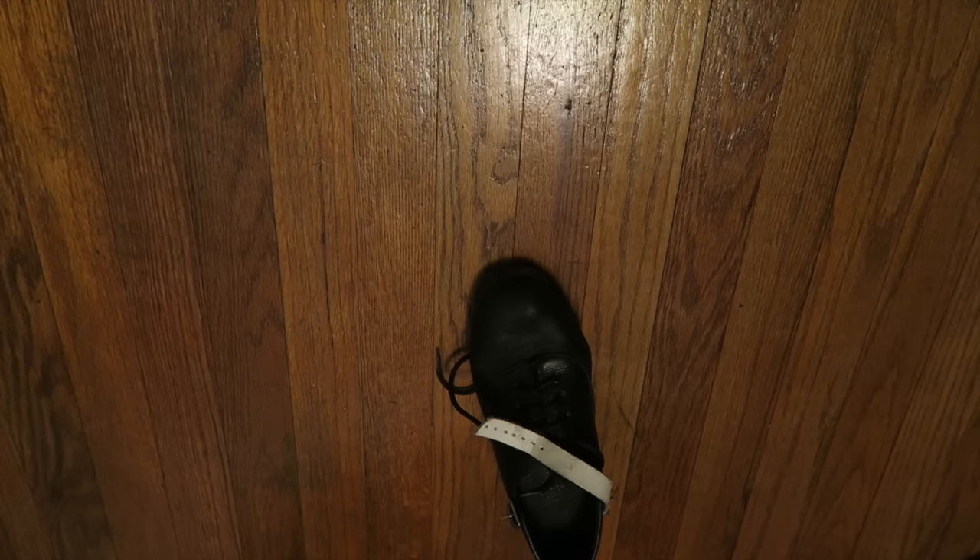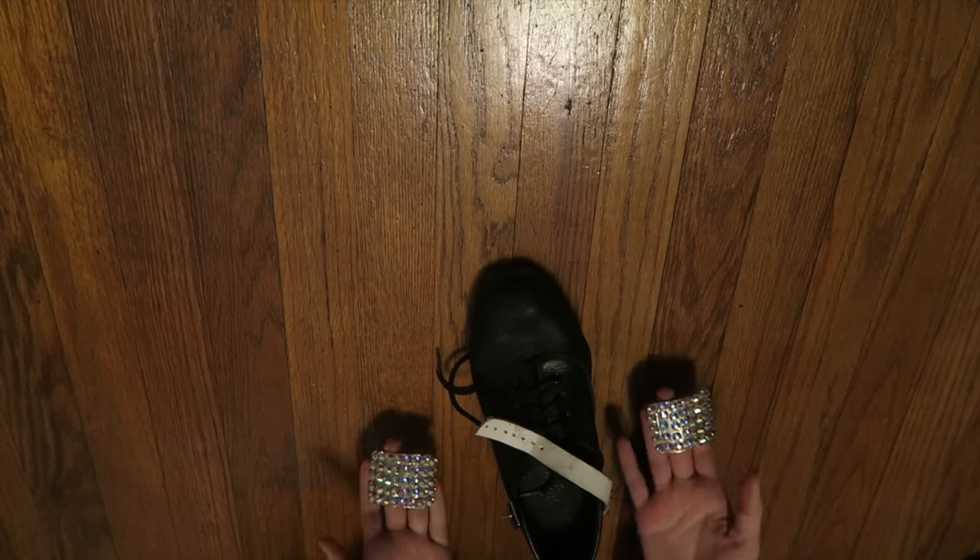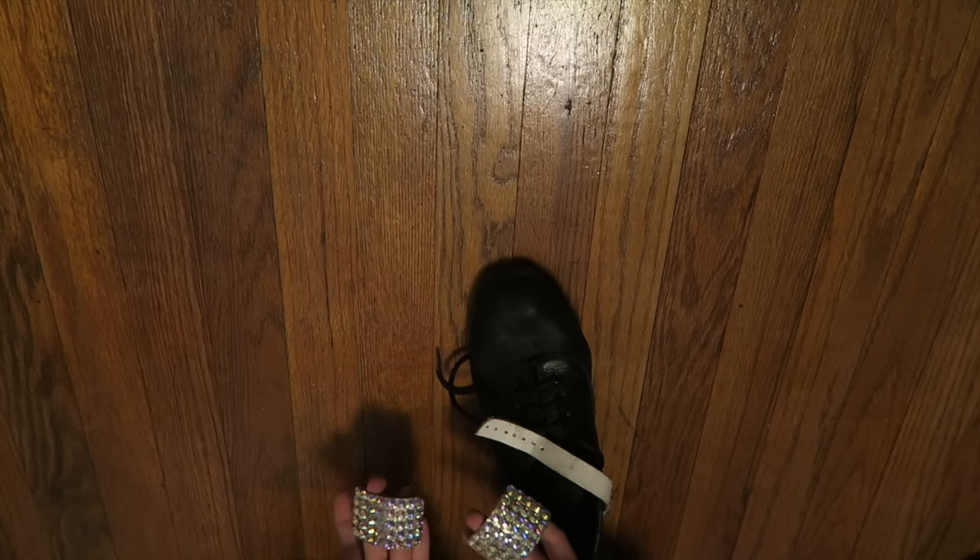Hey Fesh friends, it's Delaney, and today I'm really excited because I'm going to be showing you how to put buckles on your hard shoes. They look really great for performances.